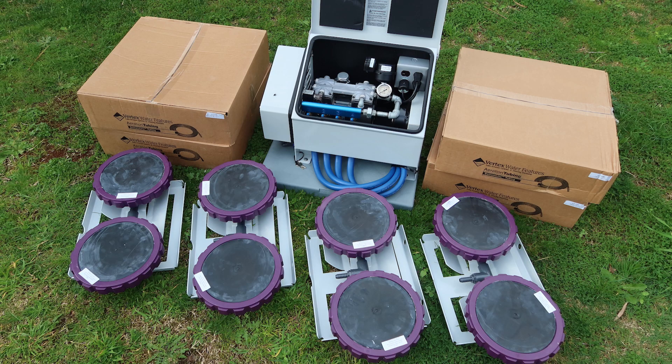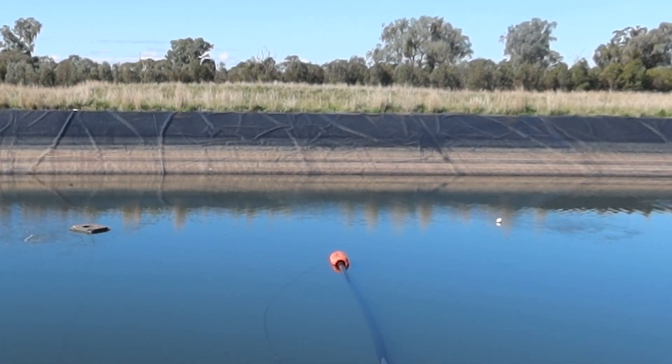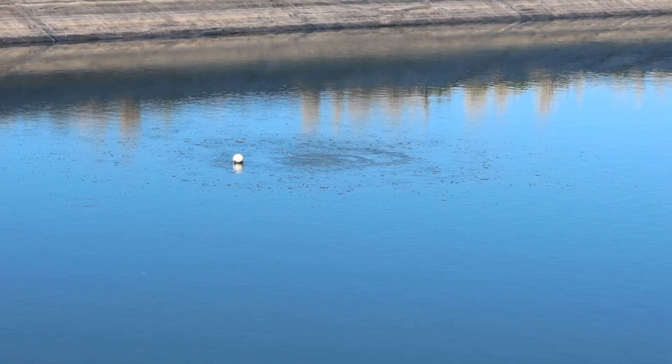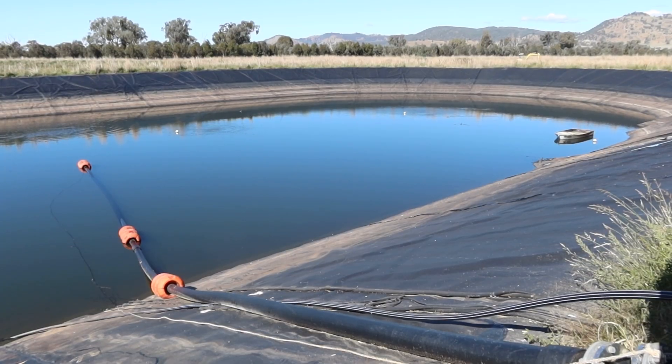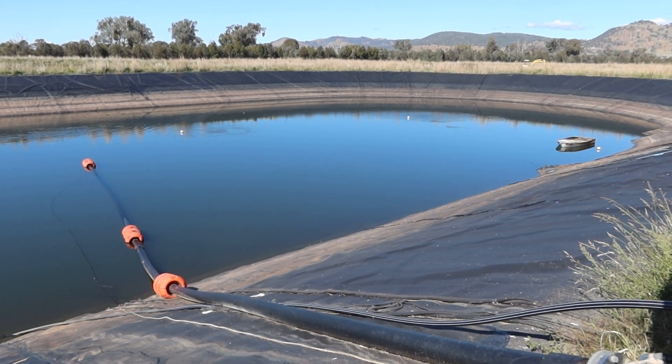So what we did in this instance, which we do quite commonly with these larger sort of water bodies, is we put in a combination of a vertex subsurface aeration system — which you can see in the background, that's the bubbles, the boil of water coming up from the bottom. That's like the workhorse of the system, constantly aerating and moving the water around from the bottom to the top.